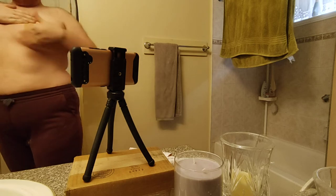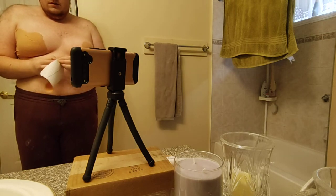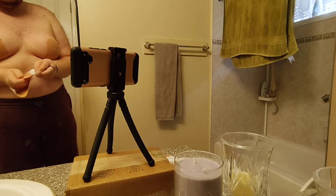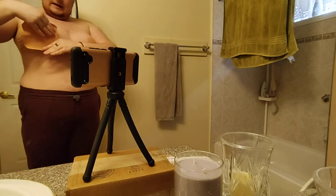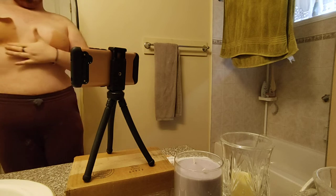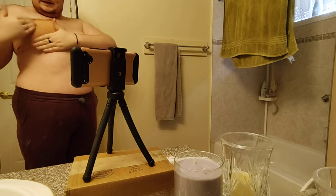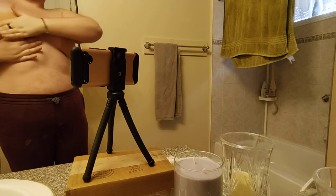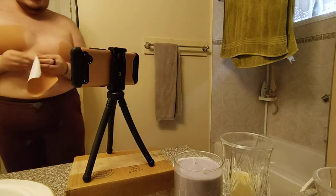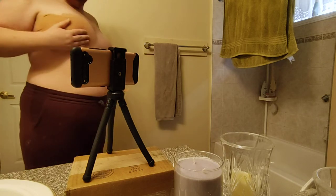I'm just going to stretch it out. Then I'm going to take this tape and line it up just below — right here. Then I'm going to take it and pull it up taut. Once I get the last little bit I might just push it up — and that's chest number one done. You can already see: this side is down, this side is more up and pec-shaped.